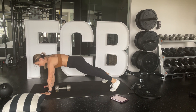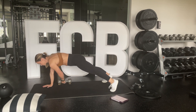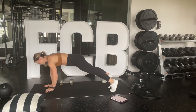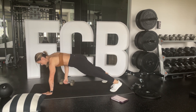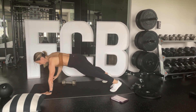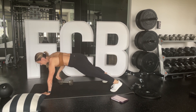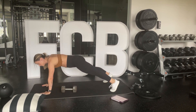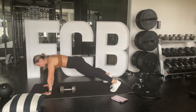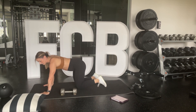Now in the plank position — pull that weight through, then the other side. Keep the hips square and tighten the tummy. Grab that weight, pull it through. Keep your shoulders out of your ears. Planks get me every time — they are good for you, but they're hard. You can go from your knees for this one too.